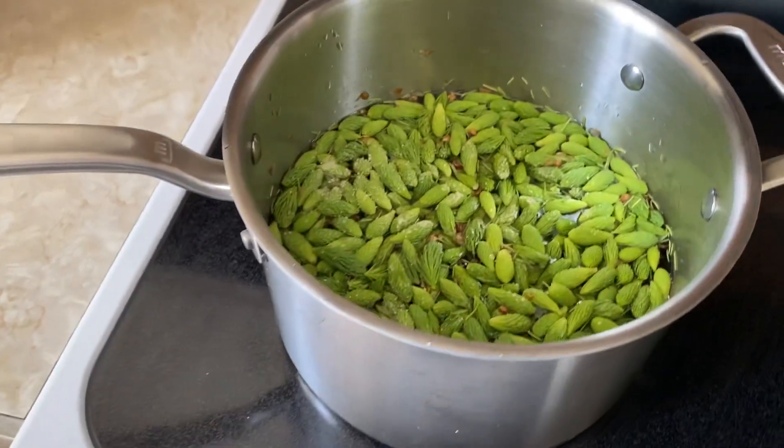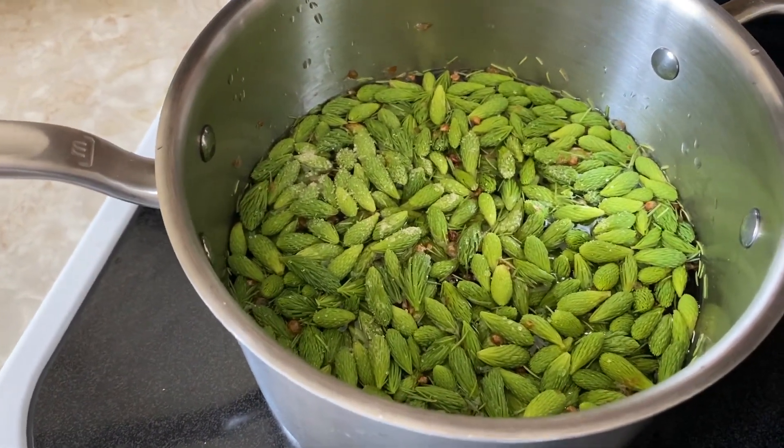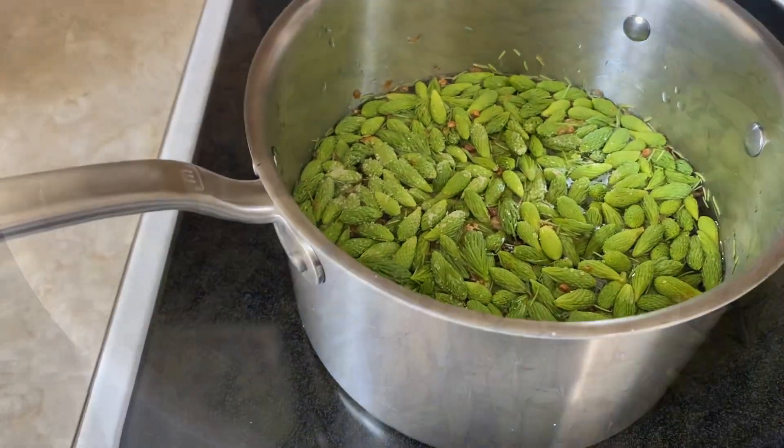Set your stovetop on medium-high heat, get it to a boil, then let it simmer for a while, and your syrup should be done.